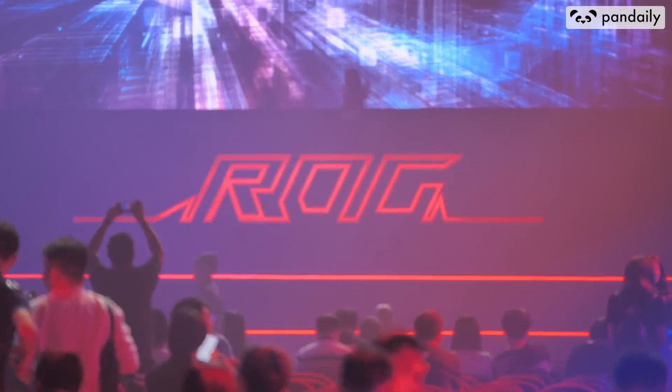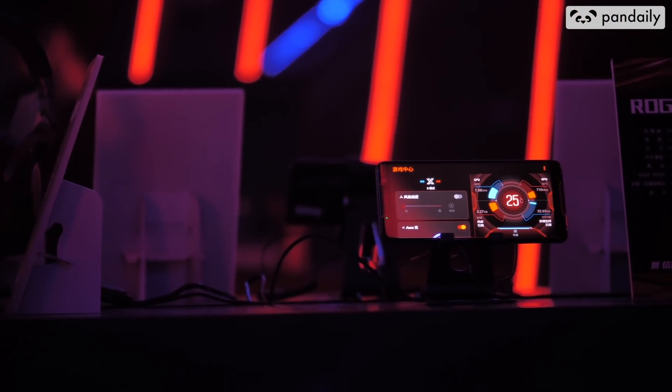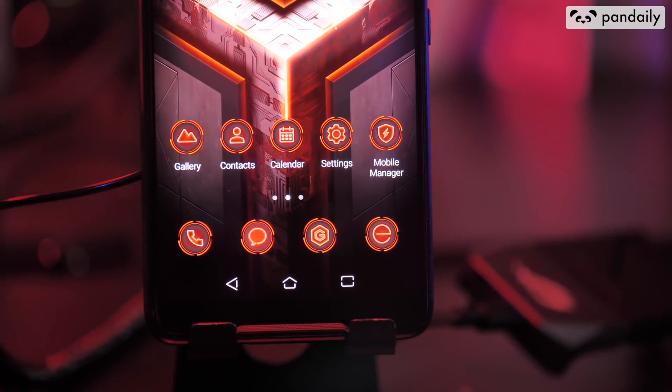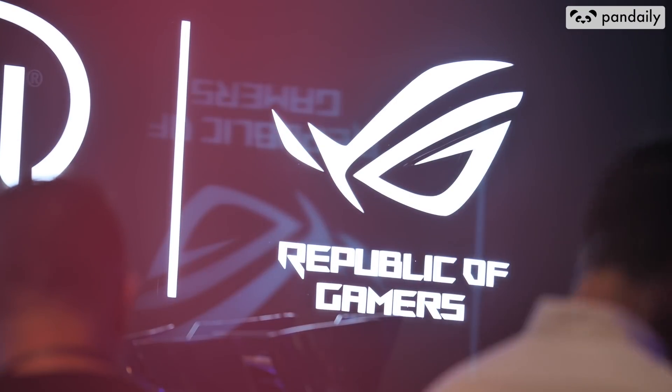Hey guys, how is it going? This is David from Pandaily and I'm here at the ASUS ROG launch event. Honestly I gotta say I am baffled because they have such incredible stuff here today. I want to show you guys the ROG gaming phone. To all of you gamers out there, welcome home to the Republic.